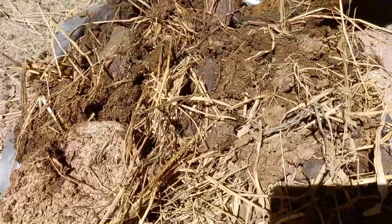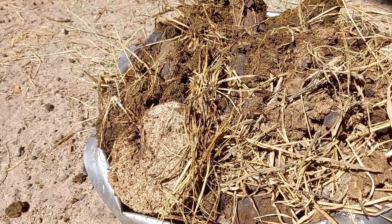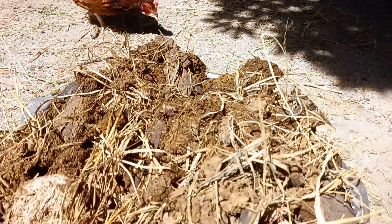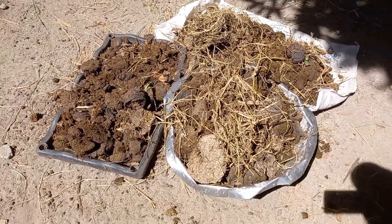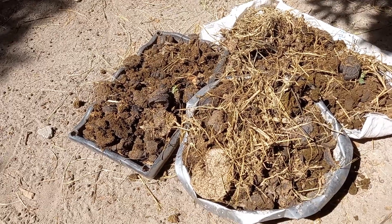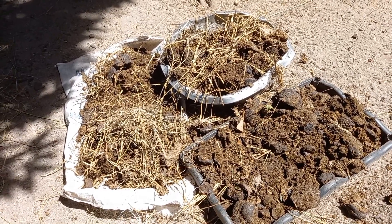As you can see, this still has some wet manure. The chickens would scratch through this for sure — these are my Rhode Island Reds. We will let this dry for a few days and then we will mix it into the water.